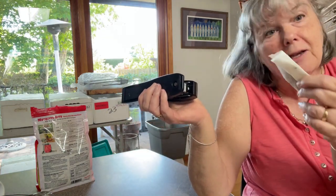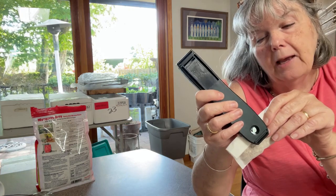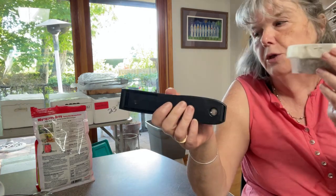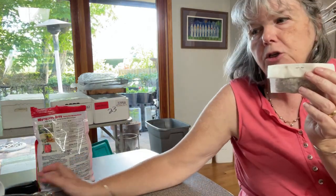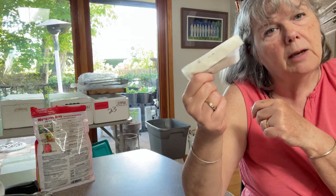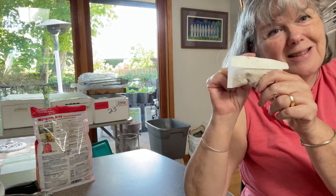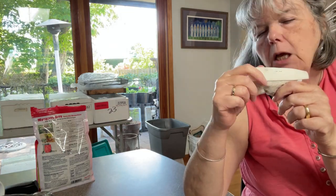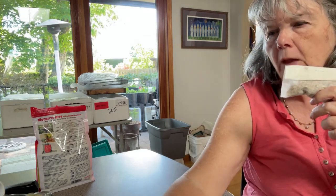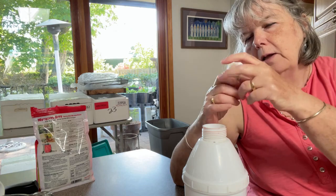I'm thinking I could tie it with a piece of cotton string instead, because when this pump sprayer is empty — which usually takes about 10 days or so — I throw this little tea bag into my worm bins and they decompose the bits and the tea bag. But obviously the staple goes into my worm bin, so I think I've talked myself into using cotton string next time.